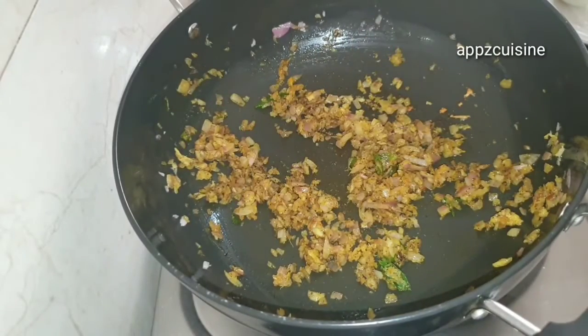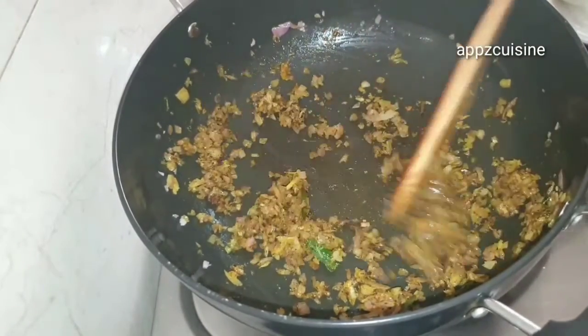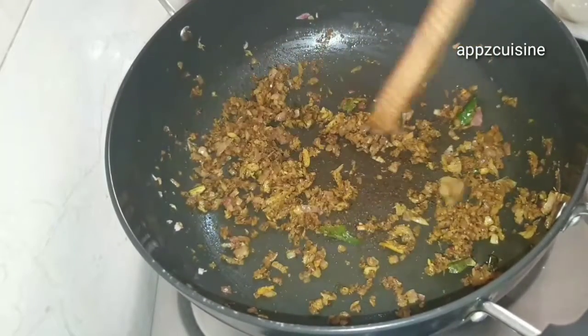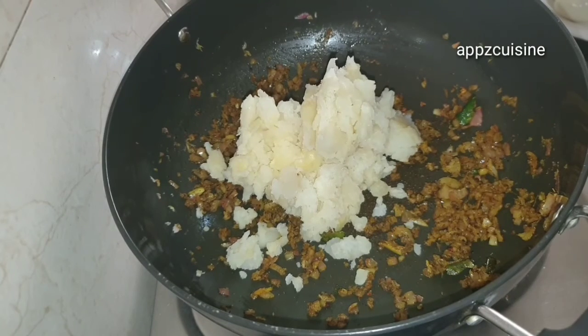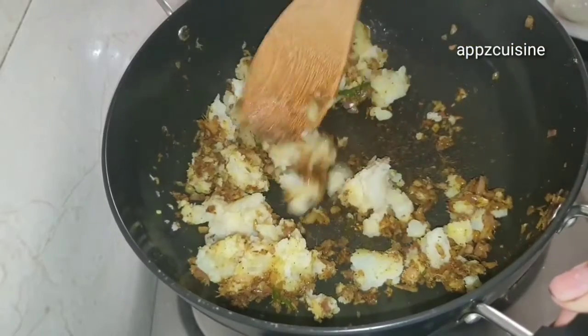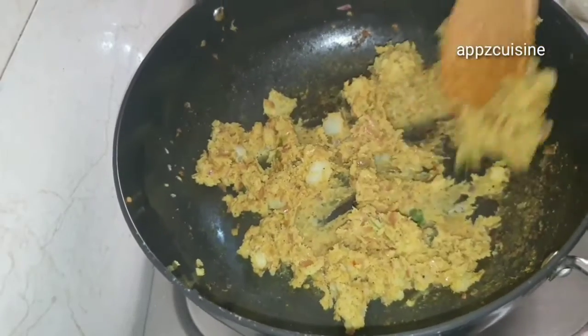Add 1 teaspoon of masala and add 1 teaspoon of salt. You can mix it with a little bit. I am going to mix it with this. We will make it with the masala.